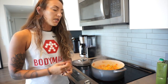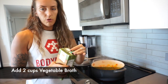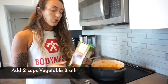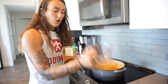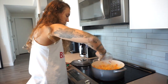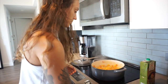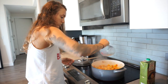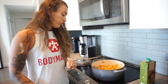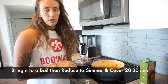The veggies have been sautéing for about five minutes and are starting to get soft, so I'm going to add the vegetable stock. I'm using a regular vegetable broth — you can use water and bouillon cubes, whatever you have — but we only need two cups, about half a carton. Once you've added the veggie stock, bring it to a boil, then reduce to a simmer and cover for 20 to 30 minutes.